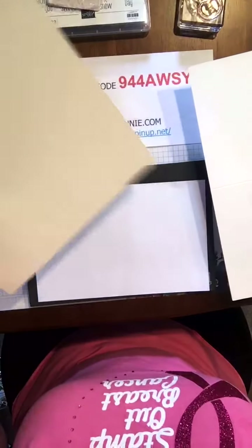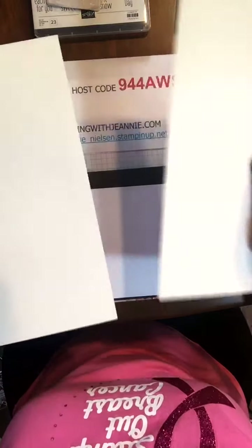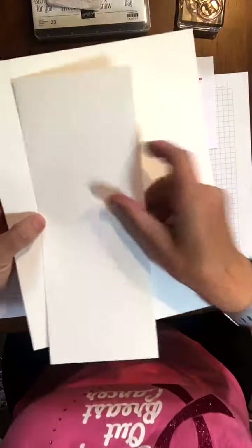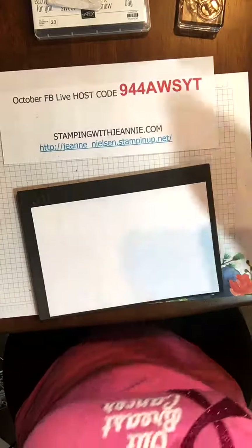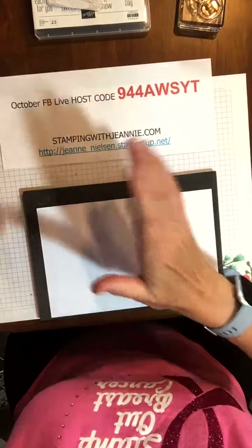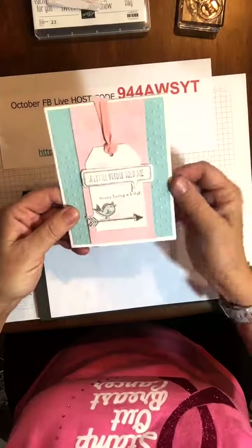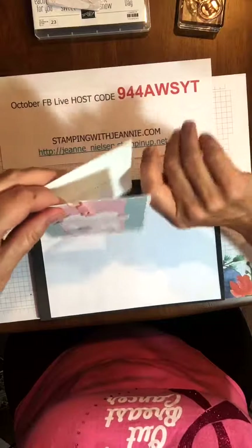We have our regular whisper white cardstock and our thick whisper white. They're both very white, but I do like the finish on the thinner whisper white better. You get 40 sheets in a package of the regular, so you definitely get your money's worth. With the thick, you get 24 sheets in a package. The thick whisper white is not great for stamping — I use the thinner whisper white for stamping, but the thick makes a better card base.